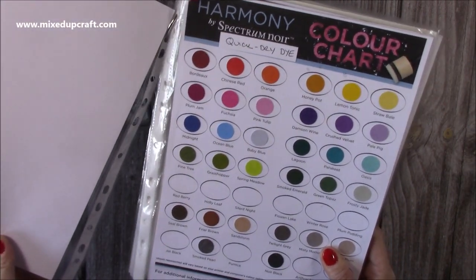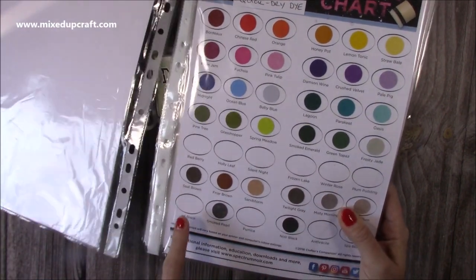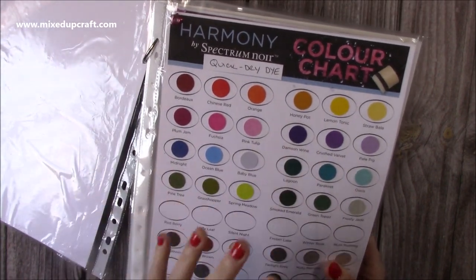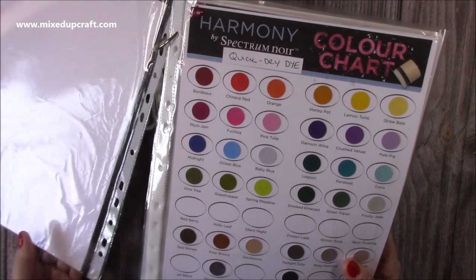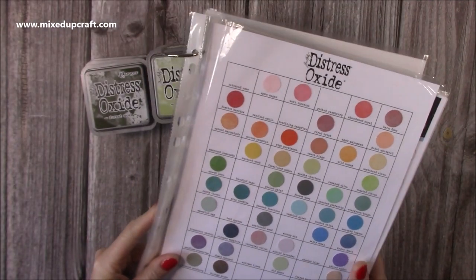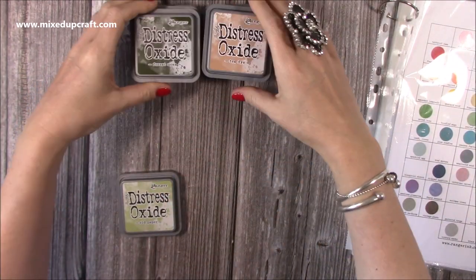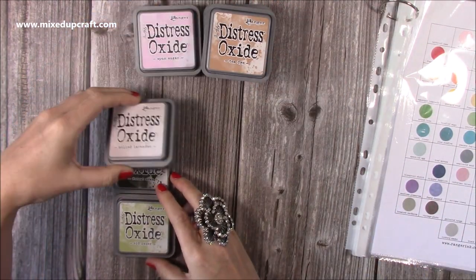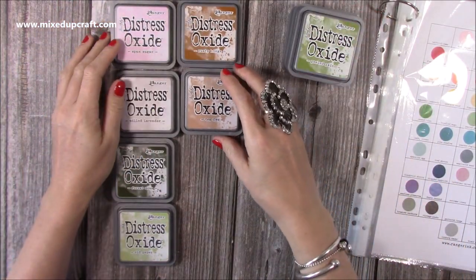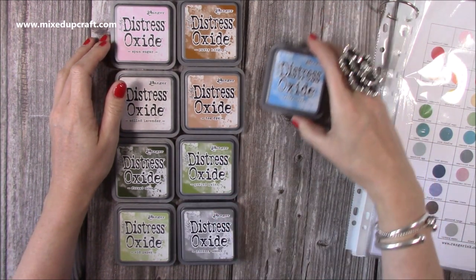So that's my Quick Dry, which is my other favourite pad range. I've got these sets to get — they're perfect for layering stamps and you get a really nice crisp image. You'll see me use those a lot, and then I've got my Oxides for doing techniques. The new colours I picked up were Old Paper, Forest Moss, Milled Lavender, Spun Sugar, Rusty Hinge, Tea Dye, Peeled Paint, Hickory Smoke, and Salty Ocean.